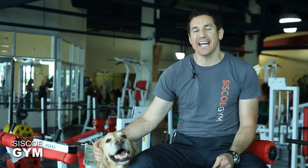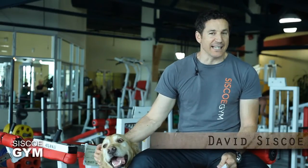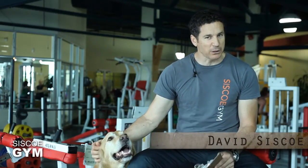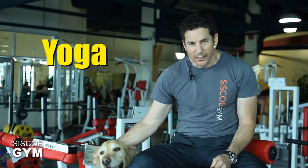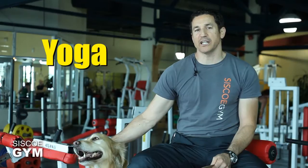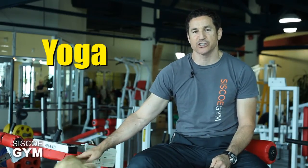Welcome to Cisco Gym's daily exercise prescriptions. I'm exercise specialist David Cisco. Today's exercise prescription — the actual prescription I'd love to see you doing — is yoga. Try to find one of the classes on schedule and get your butt in that class. I don't want to hear your excuses. That is the priority. Get yourself into a yoga class.